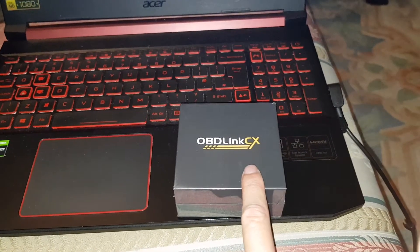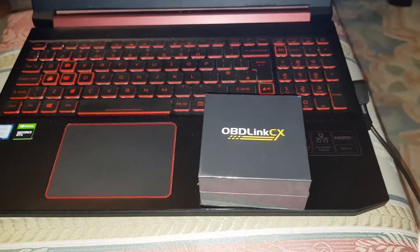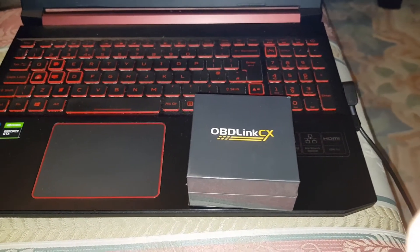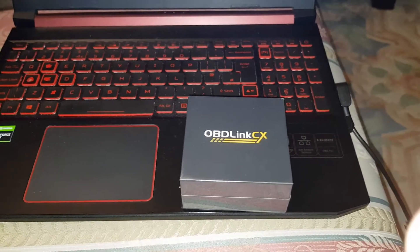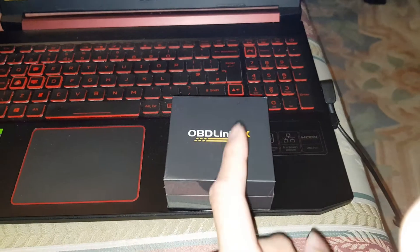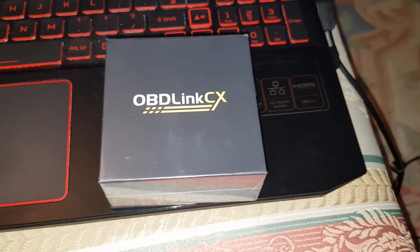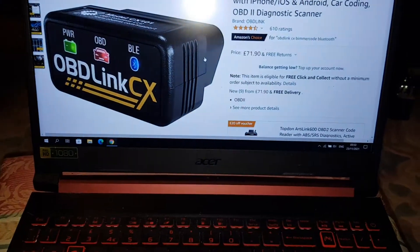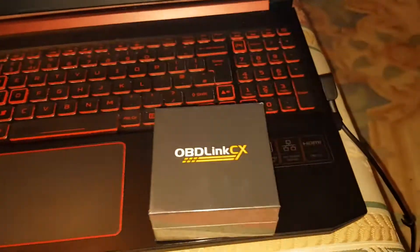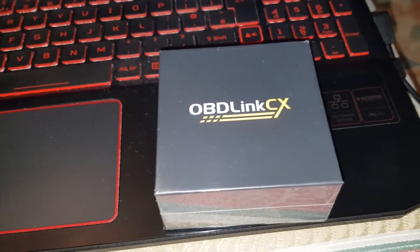I'd like to say thank you to OBDLink for sending this out to me for free, I really appreciate it. With my BMW — I don't know which order this video is going to come out in — but thank you OBDLink for sending it. It really saved me a lot of money because these are 70 pounds — 71 pounds as you can see — so they saved me 70 pounds and I'm really happy with that.